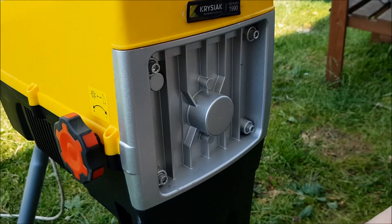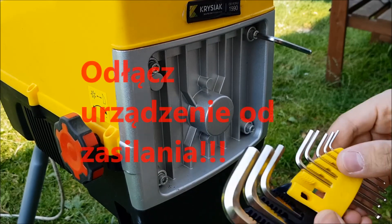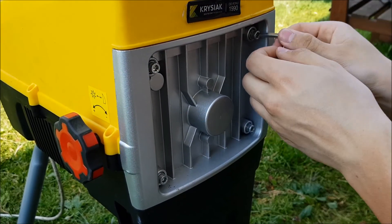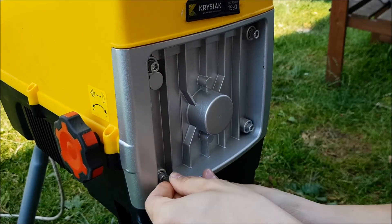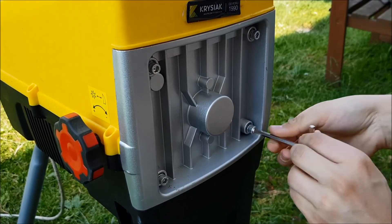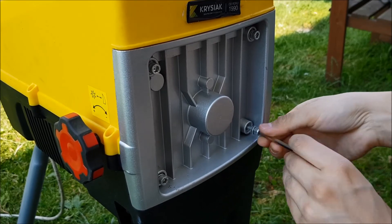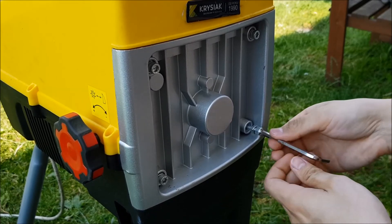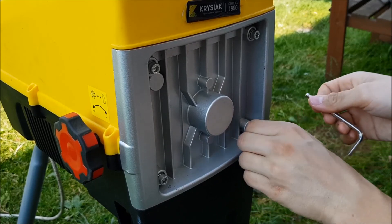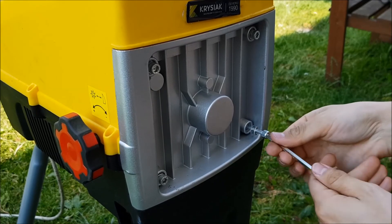Ostatnio sobie takie imbusiki kupiłem, chyba 20 zł kosztowały. Mam nadzieję, że długo posłużą. Tu jest imbus 5 i odkręcamy — najlepiej po skosie, tak samo jak i z dokręcaniem. Ja już raz rozkręcałem tą obudowę, bo już raz robiłem serwis tego rozdrabniacza. On już ma chyba z 20 godzin przepracowane, jak nie więcej. Już raz robiłem taki serwis pół roku temu.